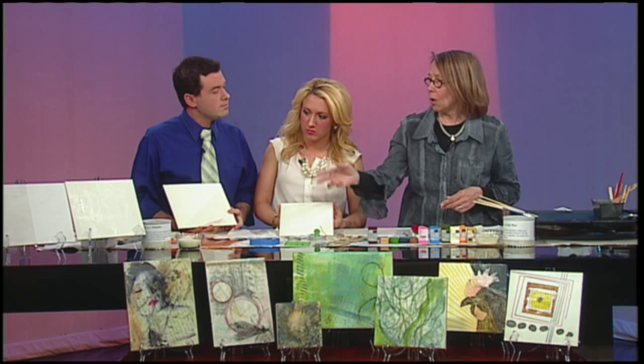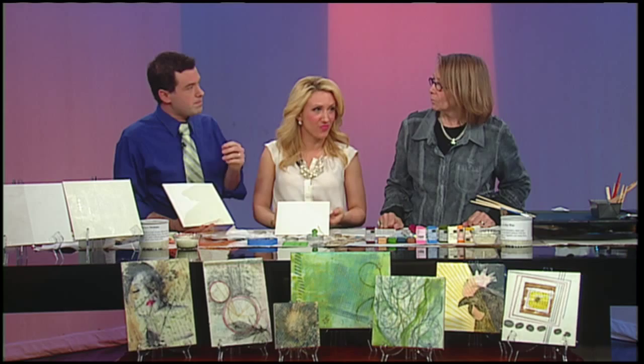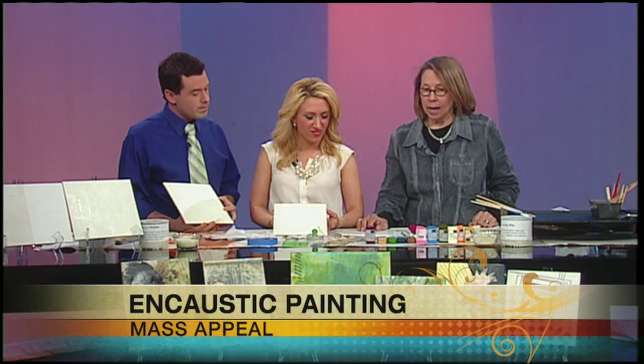We use a board as our surface or support because wax is going to bend or melt. So we paint it with white — you could start with another color — and then we paint it with the DeMar resin and beeswax, which in this medium we call 'the medium.' That's what's on these boards, and it serves as the base for painting.